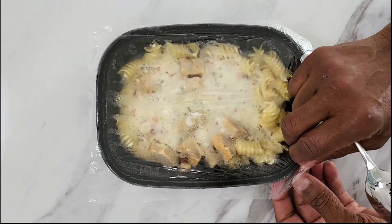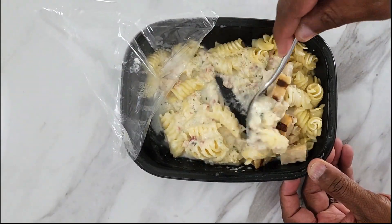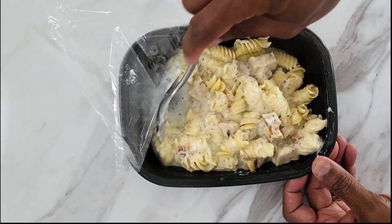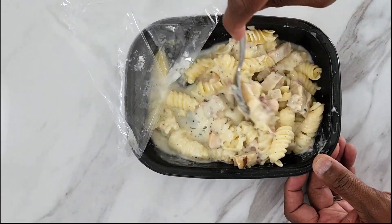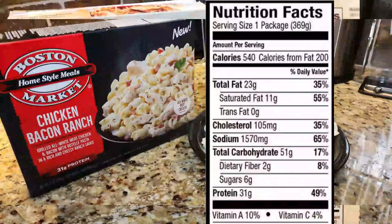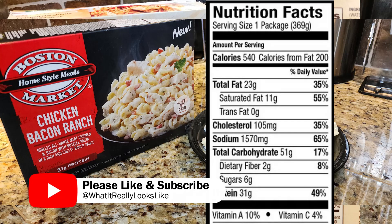So we have to remove the film, then stir it up and cook it again for another one to two minutes. I hate the one to two thing, it's always so confusing, so I'm just gonna do a minute and a half. Just cut it down the middle. But before we see what it looks like, let's check out the nutritional facts.